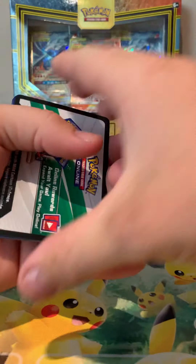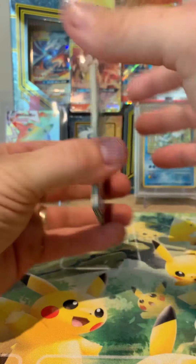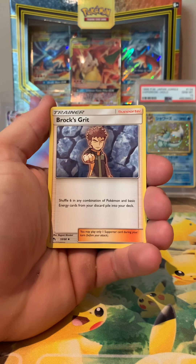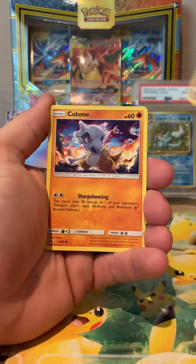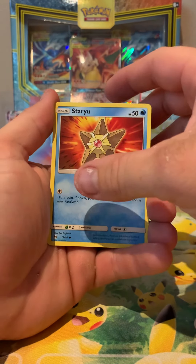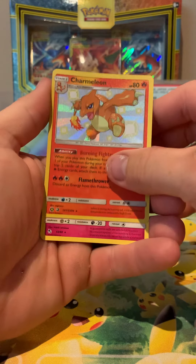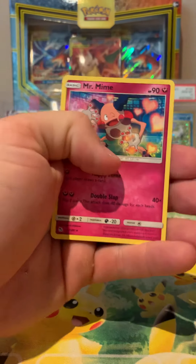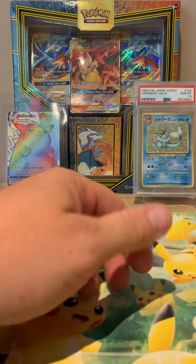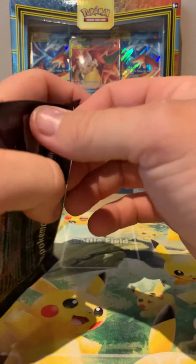Pack one - one, two, three, four. Starting with the grass energy. We've got Magmar, Cubone, Geodude, Jigglypuff, Staryu - and a holo Charmeleon straight from the shiny vault! First pack from the shiny vault - Mr. Mine, very nice, SV7 of 94. A shiny card off the bat. It's not the Zard, but it does show a good sign. We'll pack him into a sleeve.